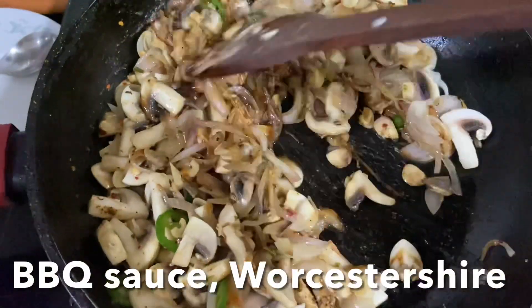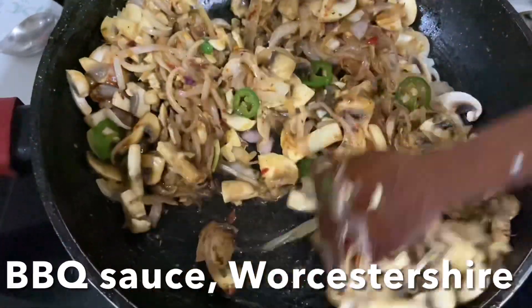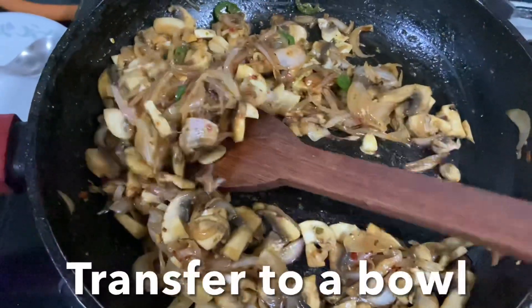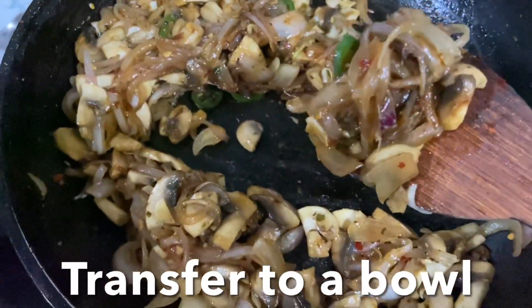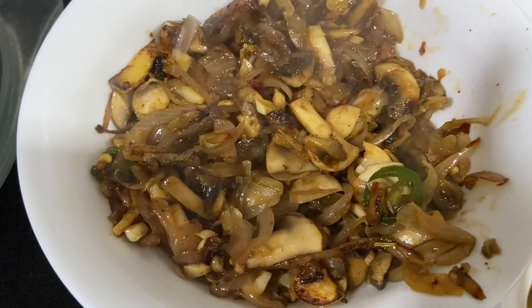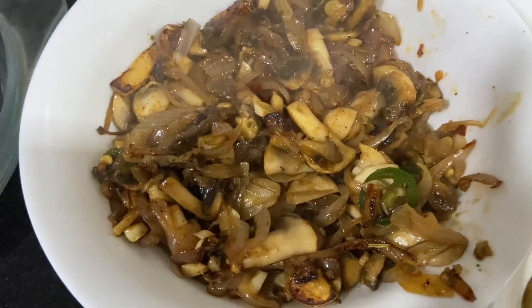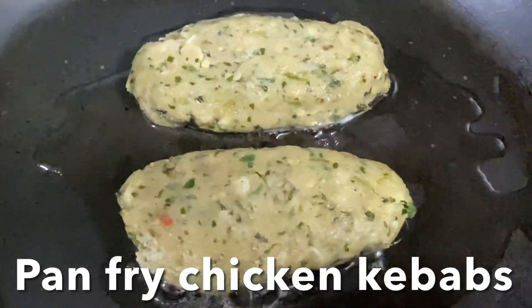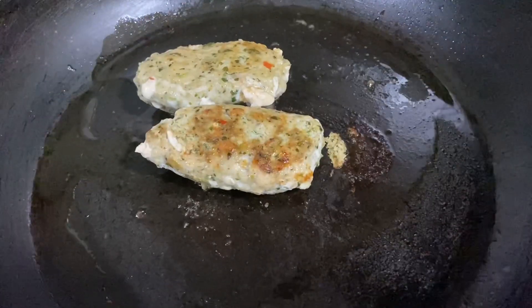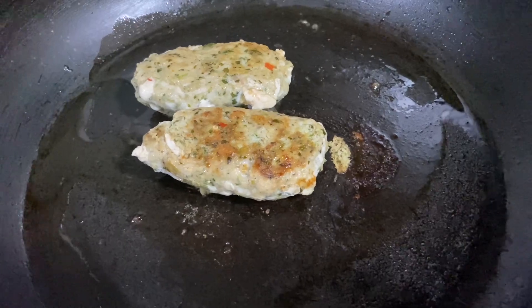I add barbecue sauce — or you can use Worcestershire sauce — and stir continuously until everything is nice, soft, and caramelized. Transfer to a bowl and keep aside. This mushroom mixture will be used for both the veg and non-veg versions. For the non-veg, the link for how to make the kebabs is in the description box; fry them until nicely done on both sides, then slice the kebabs.